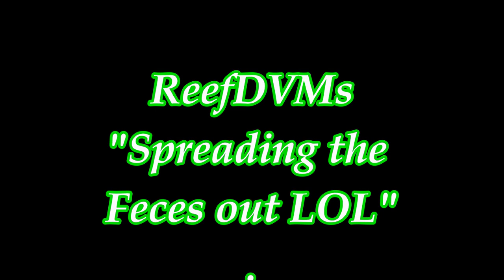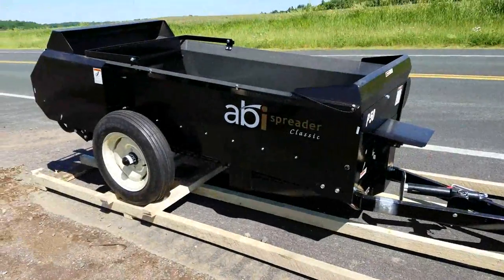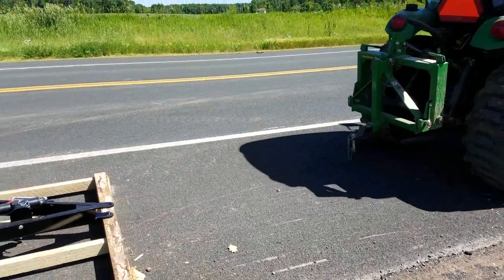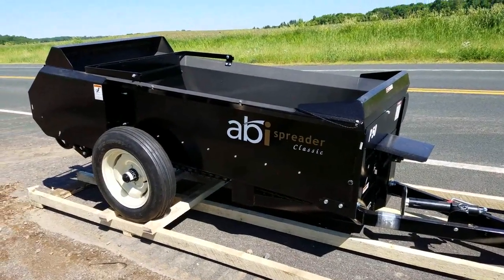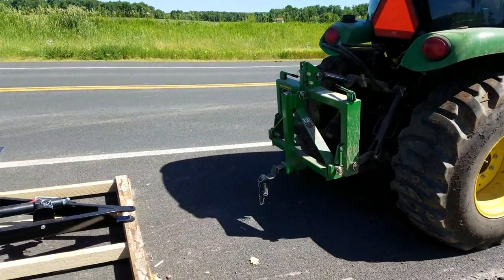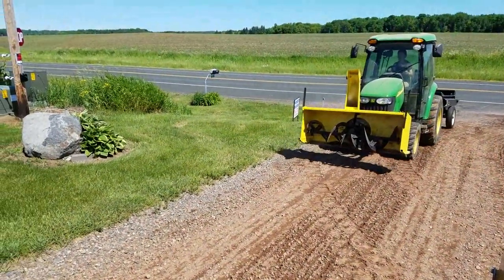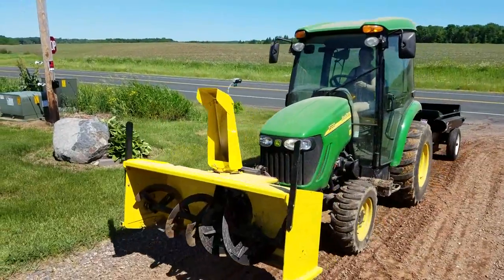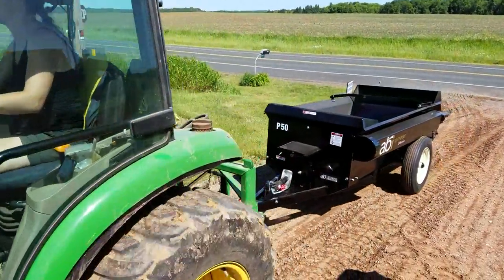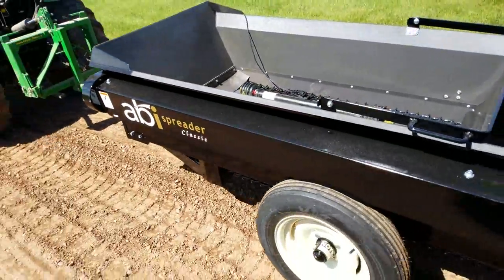ReefDVM here, coming at you today with how we spread out our manure on the farm. We had a bucket system in years past, and we did away with that and went to a real classic PTO drive spreader by ABI. We absolutely love this PTO drive. We drive it with our 3720 John Deere and it works absolutely fantastic. People have asked to see a video on it, so we're putting this out now to answer questions about what we use. The PTO drive P50 classic spreader by ABI is absolutely fantastic.